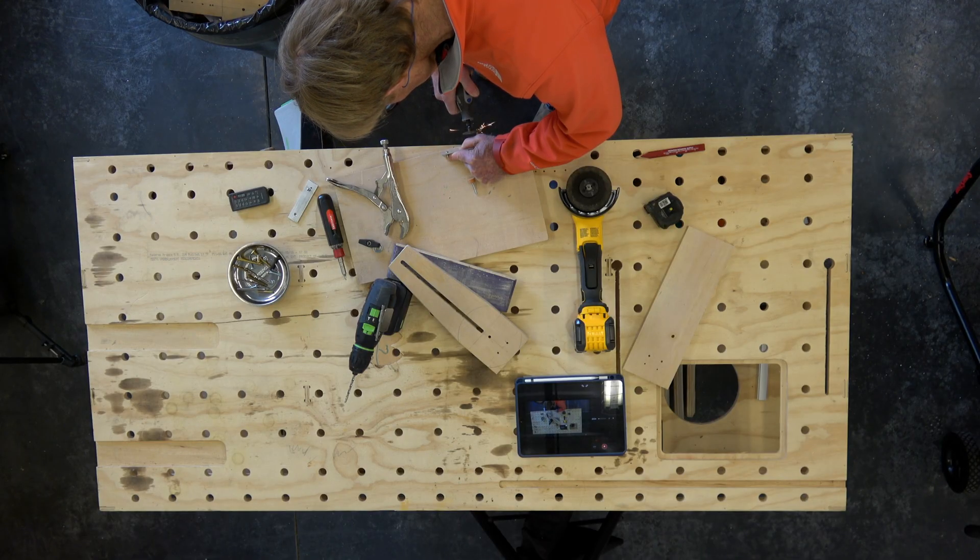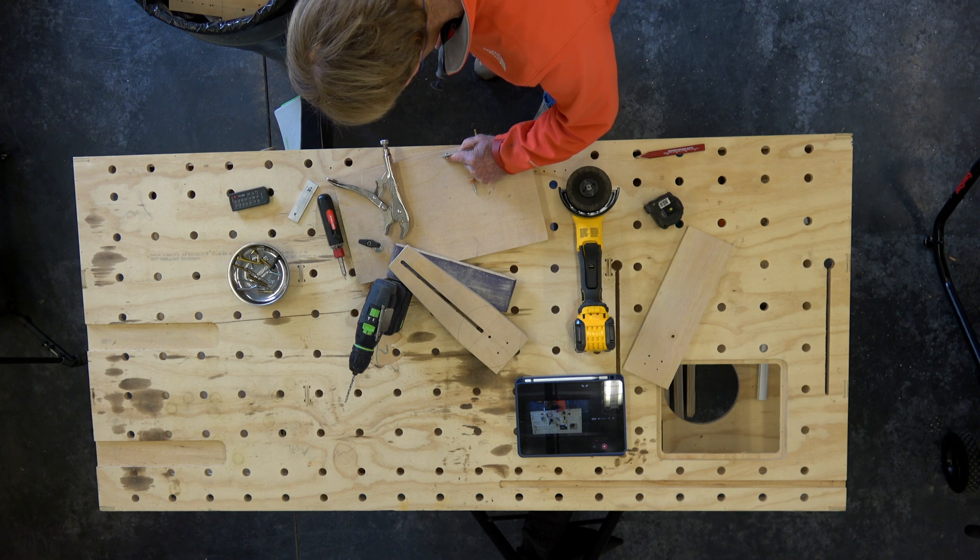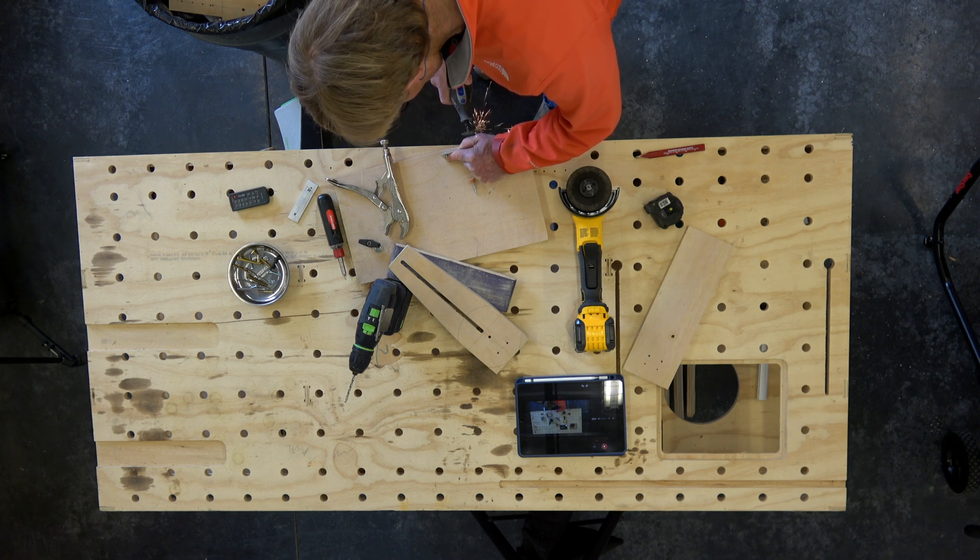The toilet flange bolt that I used for the clamping bolt was just a little bit too long, so I switched blades on the Dremel and cut it to the proper length so it wasn't sticking above the knob when tightened down.